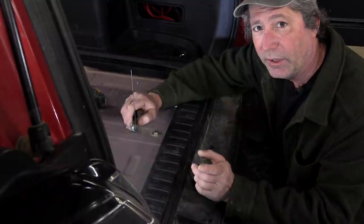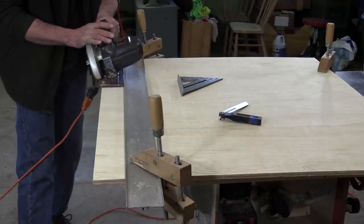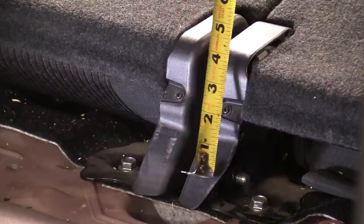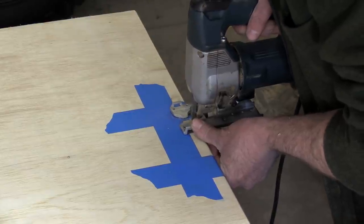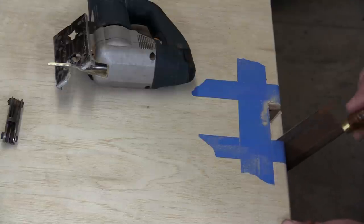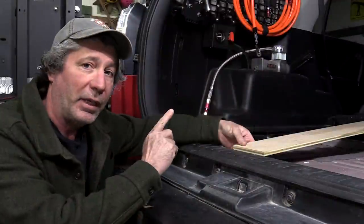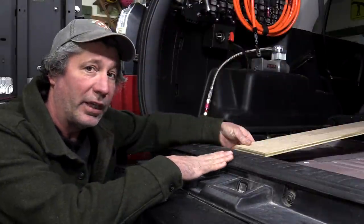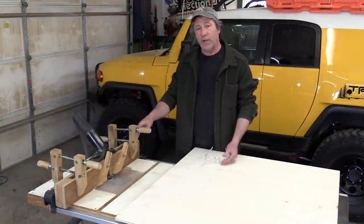The rear edge of the base needs to be undercut 20 degrees to fit our sill trim better. There needs to be a slot cut in the base to fit around the back seat hinges with a 45-degree angle. At the back door, our base is going to sit up a little bit higher than the surface of the door sill trim, leaving a sharp edge that we need to round over. We'll also round over the front edge so the seat back doesn't rub against it. To do that, we'll be using our router with a quarter-inch round-over bit.